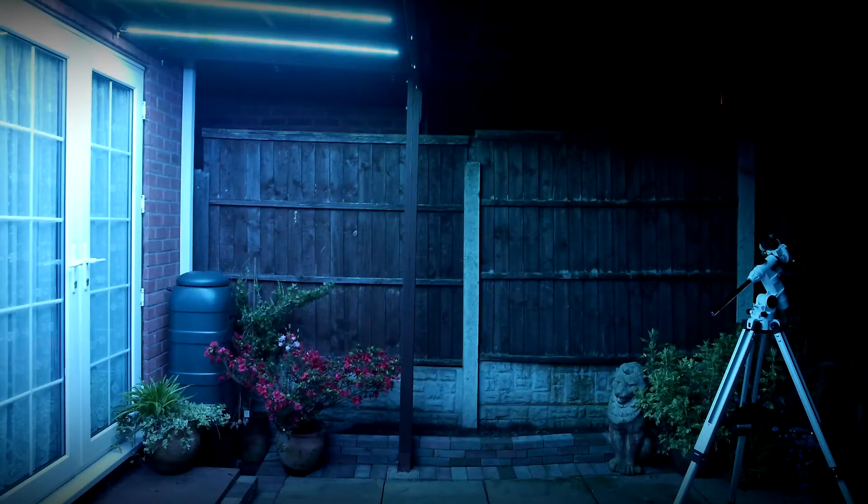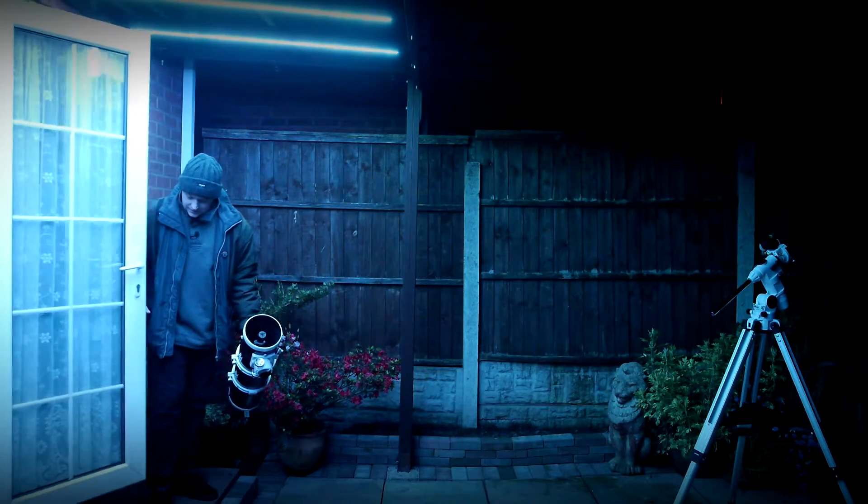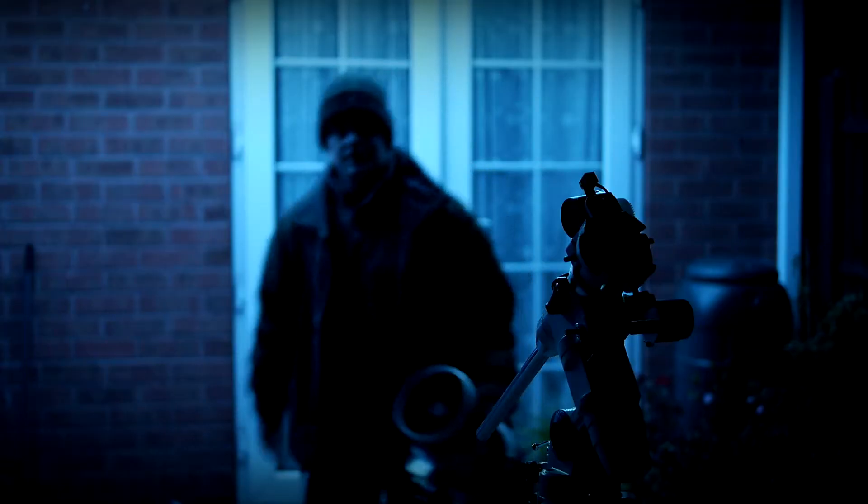OK, maybe not that dark. Next comes the telescope itself — or, if I wanted to sound like I really knew what I was talking about, the OTA: Optical Tube Assembly.